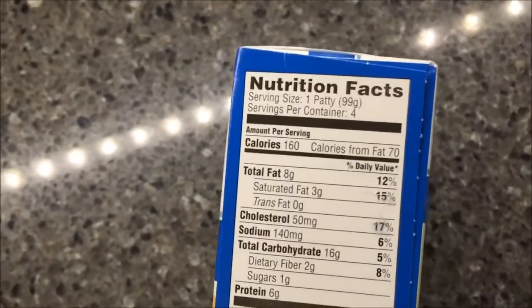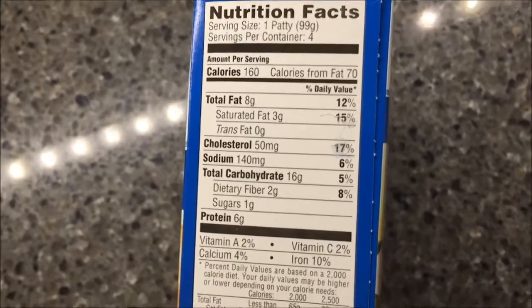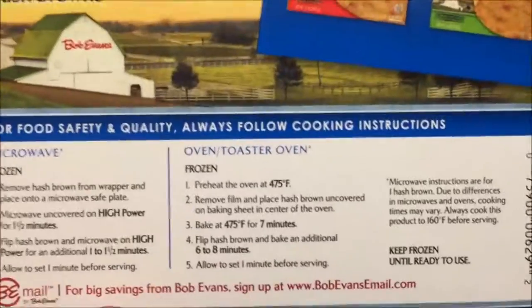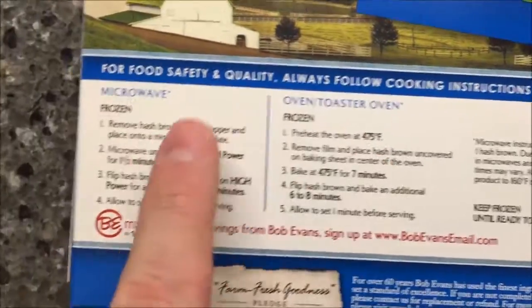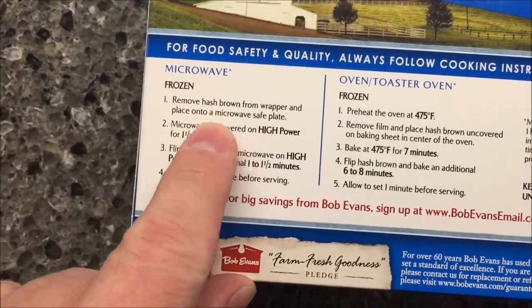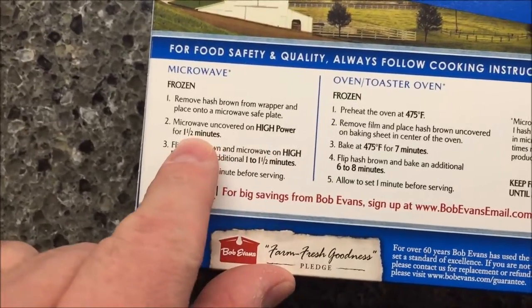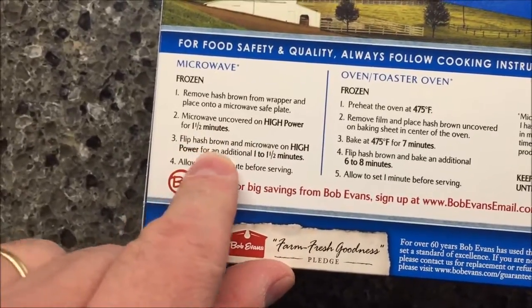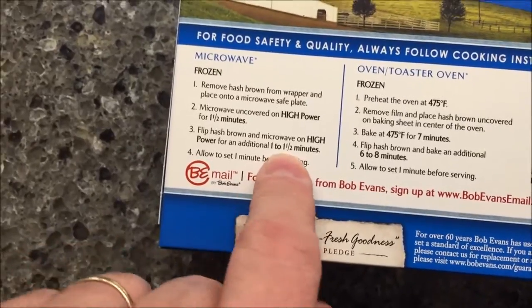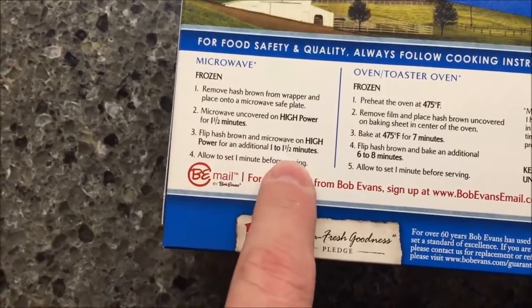A little calorie information: they are 160 calories each and there are four of them in the container. These are frozen, and you can make them in a toaster oven or microwave. I'm just going to do them in the microwave — remove hash browns from wrapper, place on a microwave-safe plate, microwave uncovered for one and a half minutes, flip them over, then do another one and a half minutes. That's what I usually do.